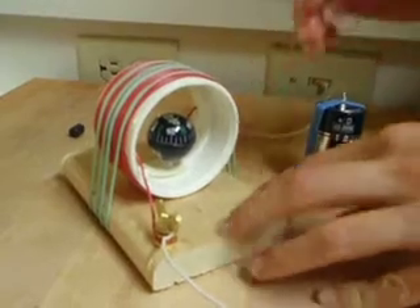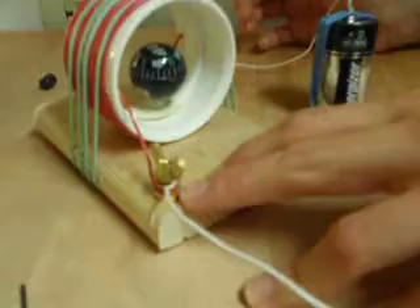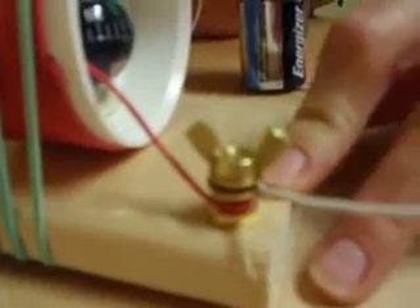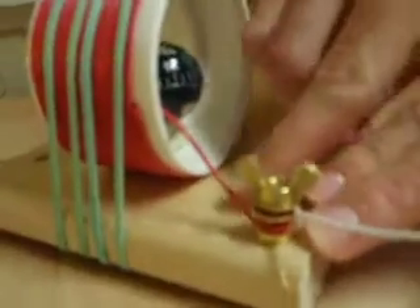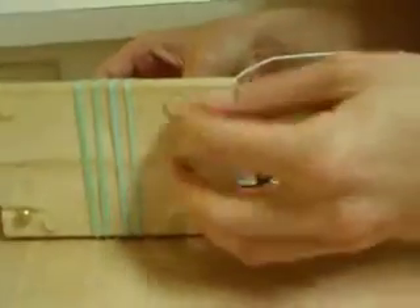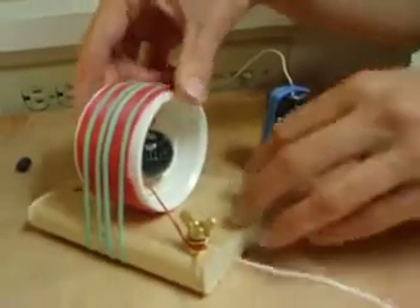You'll want to use brass for your fastening devices — the screws, the washers, and the nuts — just because it's non-magnetic. You'll want to drill those up from the bottom and then fasten the leads of your coil to the screw. You can also put plastic little mounts just in case you don't have it on a wooden base; you don't want it touching anything.